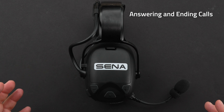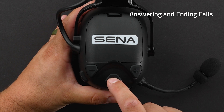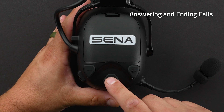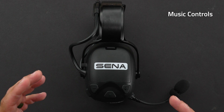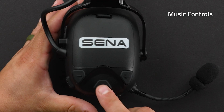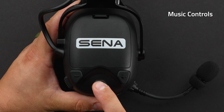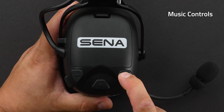To answer a call, tap the center button one time. To end the call, press and hold the center button for two seconds. For music controls: to play and pause music, hold the center button for one second. To change tracks, hold and press the plus button for one second.